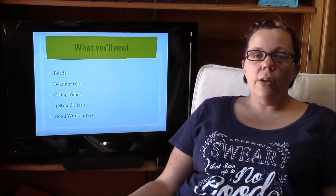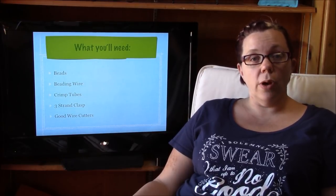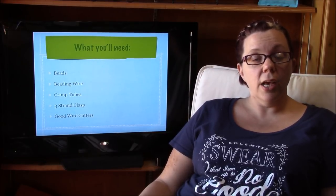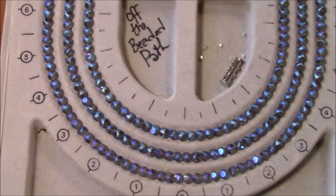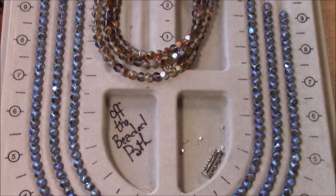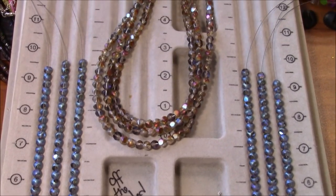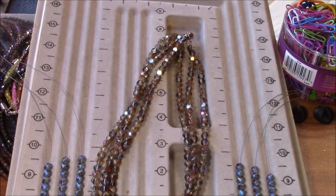It'll also be very helpful if you have a multi-strand beading board, and I'll show you what that looks like. So this is what a multi-strand bead board looks like and you can see it goes all the way up to be a very good size board.